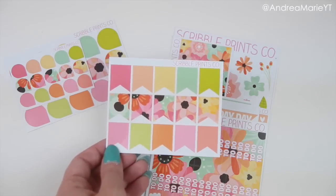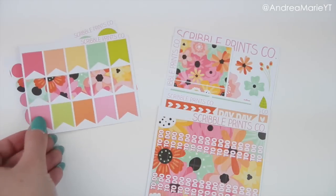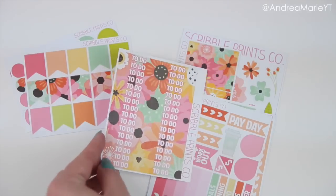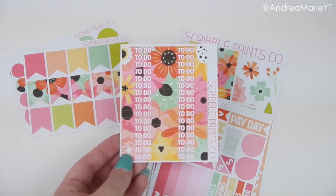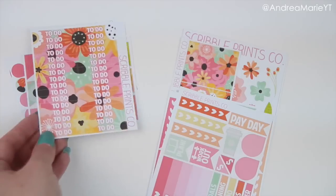There are also some flags in here which match the colors of the teardrops — I thought those were super cute. Then there are these to-do little headers, which are Erin Condren specific, but you could easily trim them to fit the plum planner or use them in the notes section. I thought these were just super cute and I really liked the way they turned out.